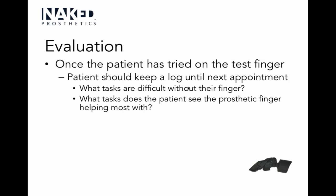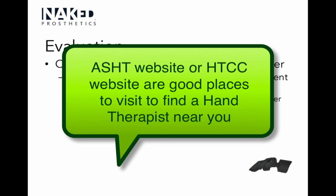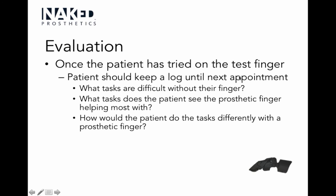Someone mentioned that ASHT (American Society of Hand Therapists) or HTCC (Hand Therapy Certification Commission) are good websites for P&Os to find a nearby certified hand therapist. That's been typed into the chat. Regarding the L code: there's no specific code — it's an L99 miscellaneous code. They have had quite a few paid through insurance.